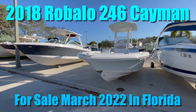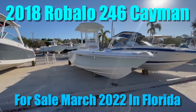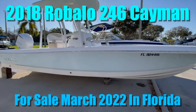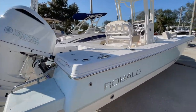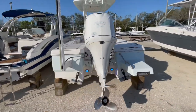New for listing is a 2018 Robalo R246 Cayman. In this walkthrough video, I'm going to show off all her features and film her in such a way as if you're standing here with me. I'll also try to capture anything that I see on her, anything that sticks out from the ordinary. This vessel is coming in for sale March 2022, and it is a consignment vessel.